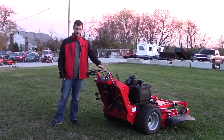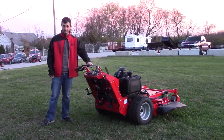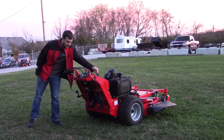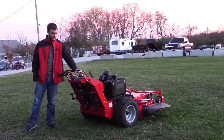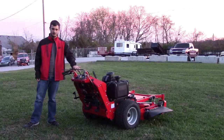The controls on this one are all located right here — the centralized controls. They've got them all in the center of the mower where your hands go. You've got your parking brake, key switch, PTO, throttle, choke, and your digital hour meter, all located right there and easy to get to.